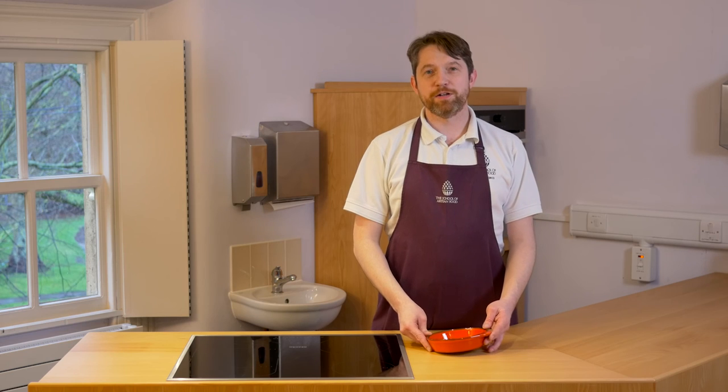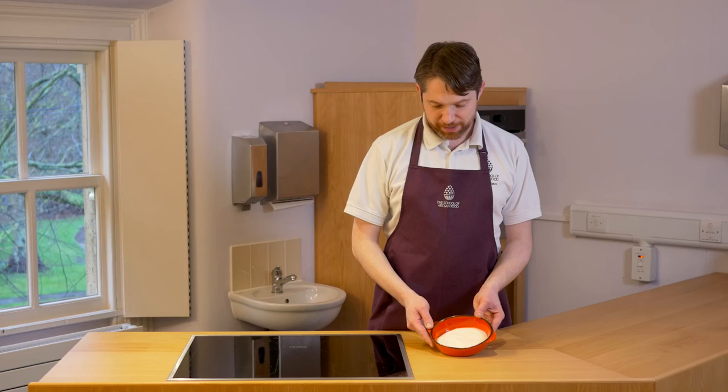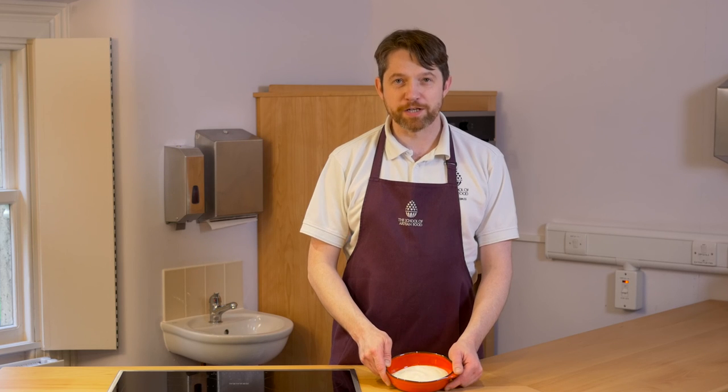The length of time that you leave the yoghurt to drain down is purely a matter of personal preference. Here I've turned the yoghurt out into a bowl when it's reached the texture that I prefer. At this stage you could eat it as it is, drizzled with honey, or perhaps mix in some fruit purees if you prefer a flavoured yoghurt. But for me this is perfect homemade yoghurt.